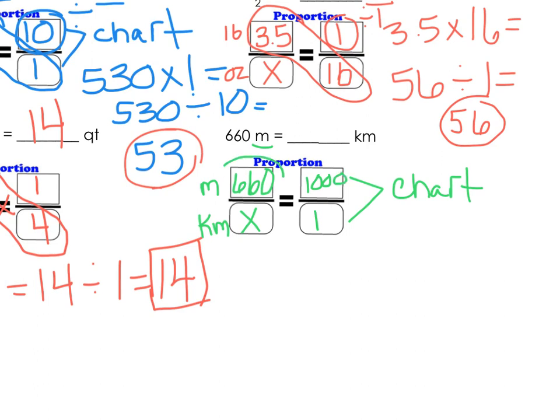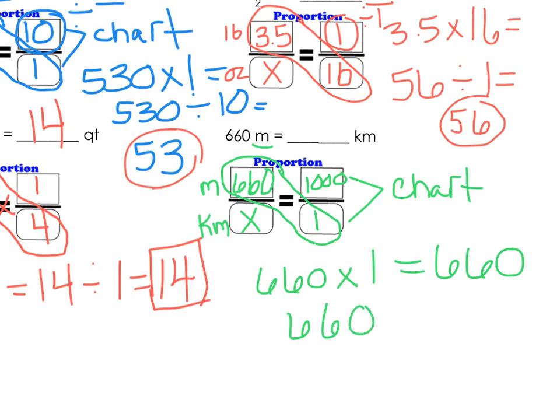Now we're going to cross multiply and divide: 660 times 1 is 660, and then we take 660 and divide it by 1,000. Remember, when we divide any number by 1,000, we put the decimal at the end and move it to the left — dividing by 10, then 100, then 1,000. So my answer is 0.66, or 0.660 kilometers.